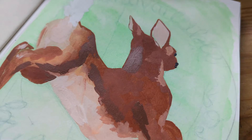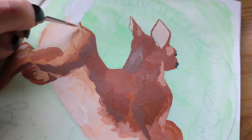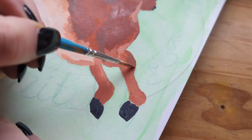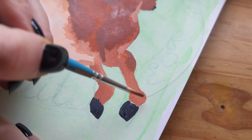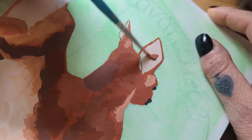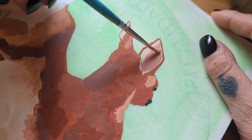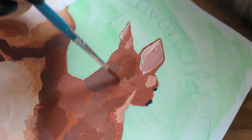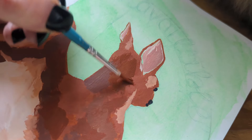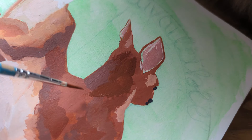I just laid down some acrylic in the mid-tones and then I went in building up the values with lighter and darker shades. That's what I really like about working in gouache and acrylic — you can work darker to lighter. I had so much experience doing just watercolor painting and I could never do that, so I really love going in with the darker tones and then adding the white highlights on top.